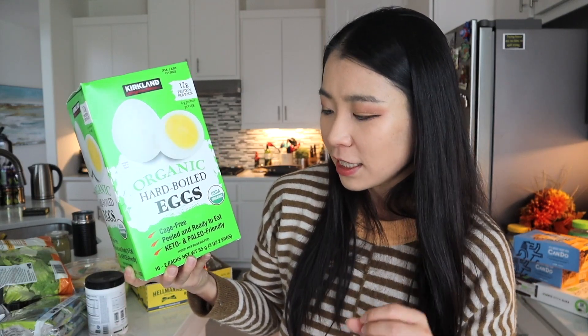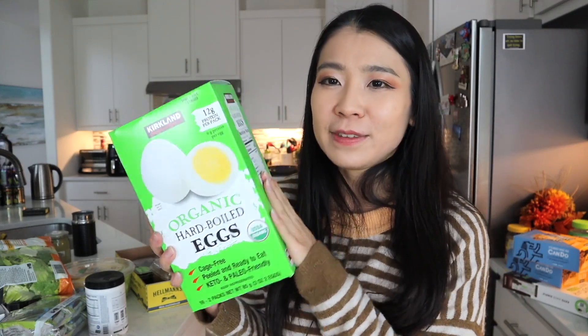This is my monthly must-buy: the Kirkland Signature organic hard boiled eggs — cage free, peeled and ready to eat, keto and paleo friendly. I eat these for breakfast or late-night snacks. At night I try not to eat carbs because they spike my insulin and affect my sleep. In the morning I like to break my fast with protein, not carbs. I've been wearing a continuous glucose monitor for the past three months and I've learned so much about how my body reacts to different types of food. I'm going to post another video sharing that experience.